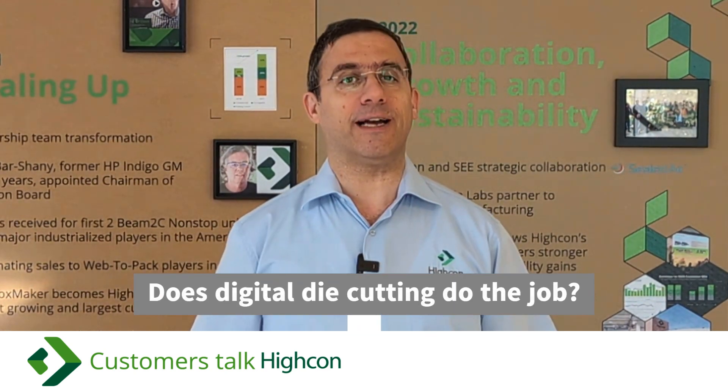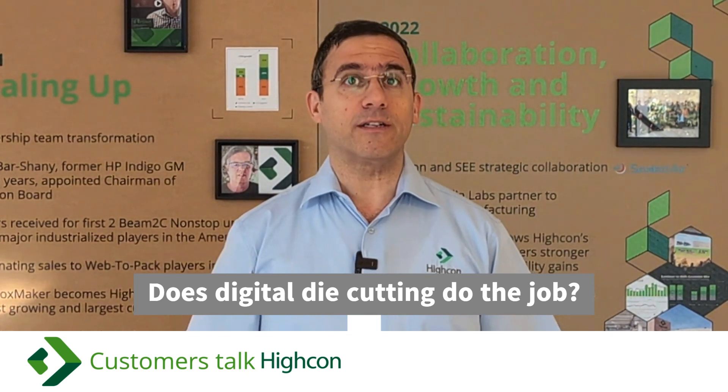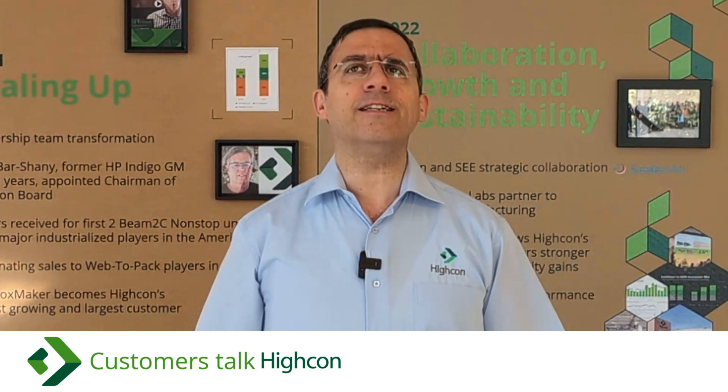Hello, and welcome to Customers Talk Hycon, where we bring your questions to our customers. Today's question is one that we hear all the time: how is digital die cutting different from analog? Does it do the job? Any concerns about discoloration, smell, crease quality, consistency, or stripping?